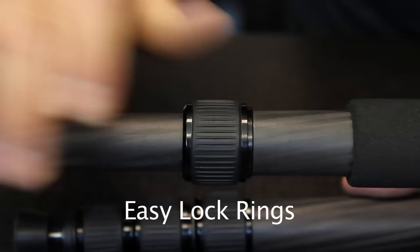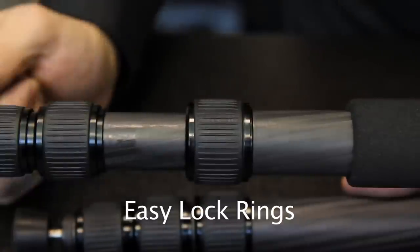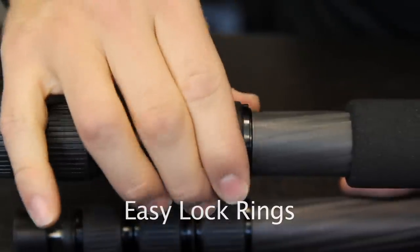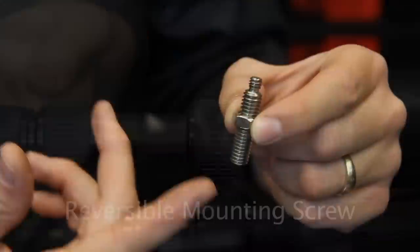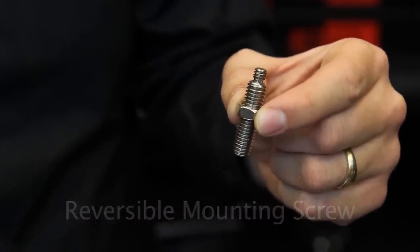The RegEd ring lock system keeps dust and sand from entering the tripod, ensuring a perfect operation over time. It requires very little effort for a secure lock. The mounting screw is reversible and has both 1/4th and 3/8th threads so it can adapt to multiple situations.